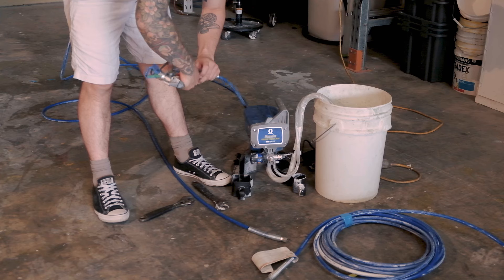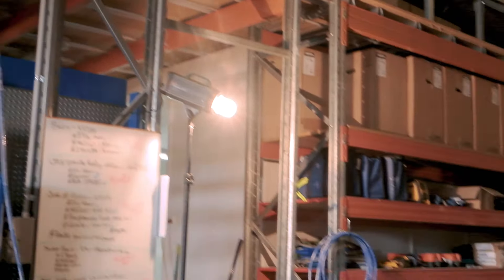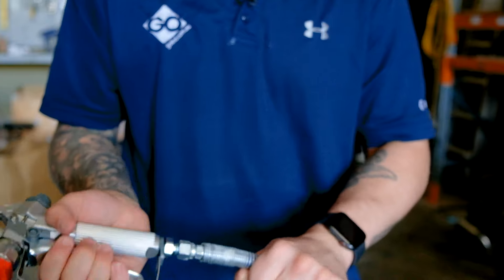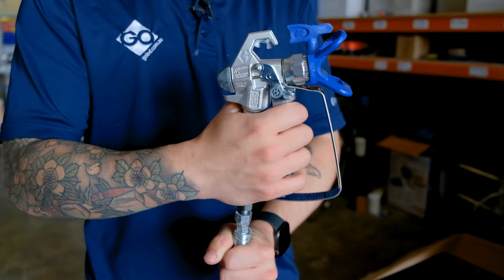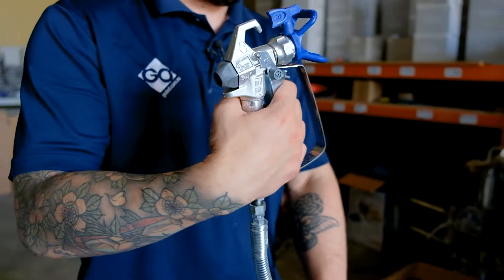Next up is what comes in the box. There are three standard items and three items that differ: the unit itself, the standard hose length, and the spray gun or hand piece. The Project Plus, X5, and X7 all come with seven and a half meters of hose, whereas the Pro X17 and Pro X19 come with 15 meters standard. The Project Plus through the X7 come with the SG2 gun, whereas the Pro X17 and Pro X19 come with the SG3 gun. The difference is the SG2 gun doesn't have a swivel between the hose and gun, and the SG3 does, which means you can maneuver it much easier and it takes a lot of weight off your wrist while spraying.